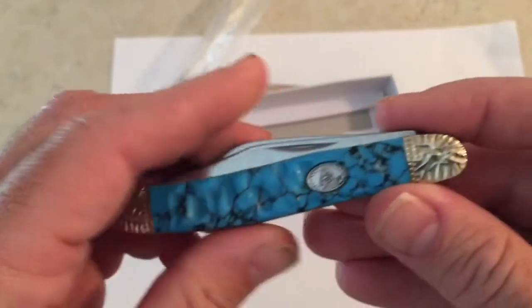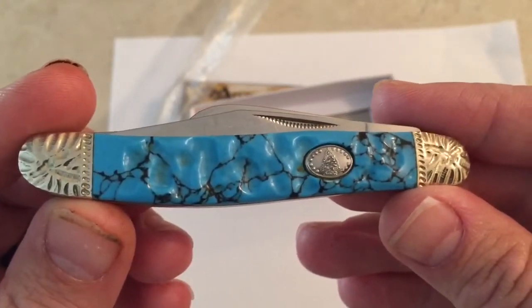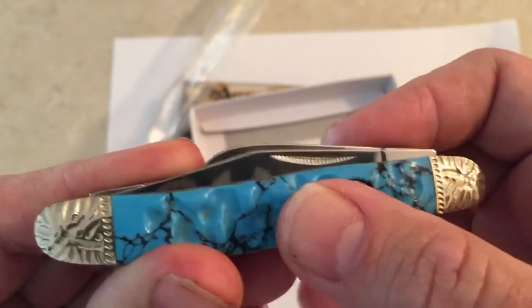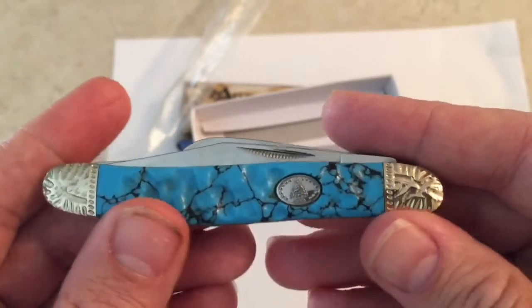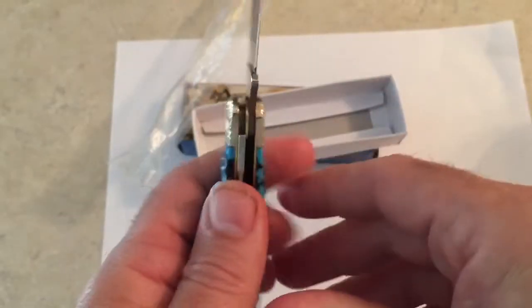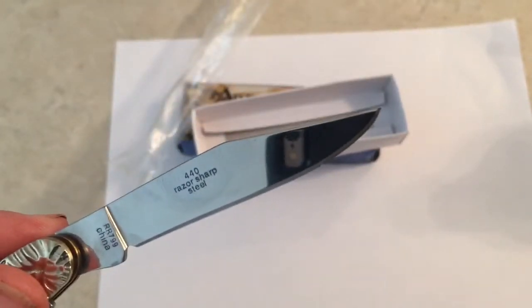It's not turquoise — it's imitation, as you'd expect because it costs like 18 bucks. It's got a nice inlay and you can see the texture in it; this is really good texture, it feels awesome. It's got nickel and silver bolsters, and you've got your clip point blade.